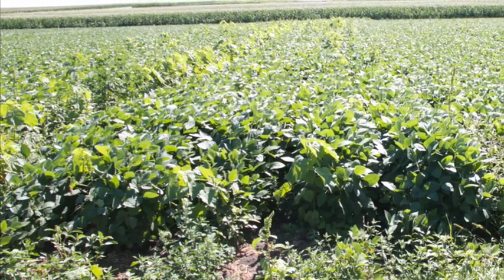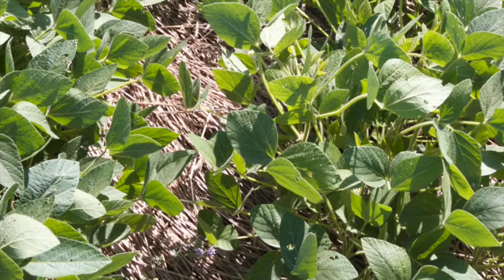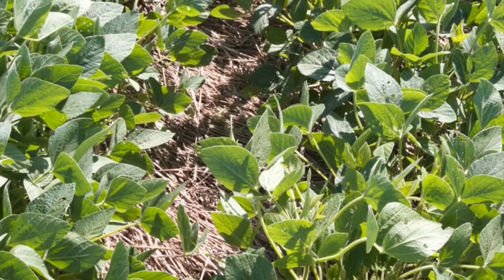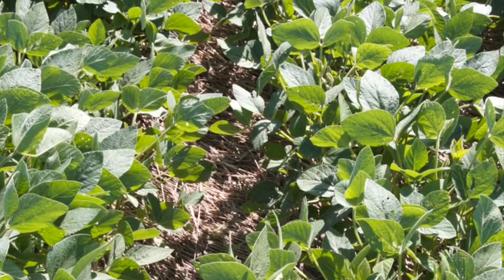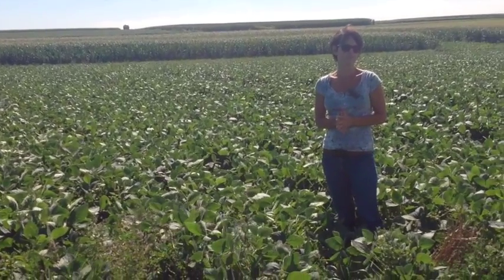Once we planted this soybean, unlike the plot to the right of me, the organic farmer didn't have to do anything to this plot. They were planted and there's been no further weed management. But you can see how incredibly clean it is and how well the soybeans are doing — they established incredibly well, they're growing well, and we're expecting a good yield when we harvest in October.